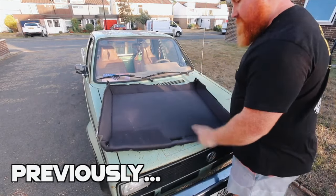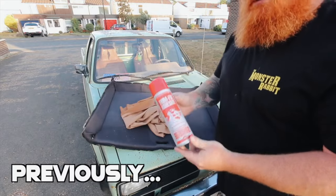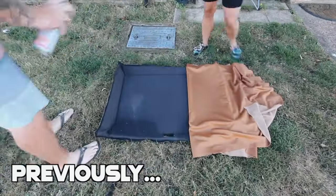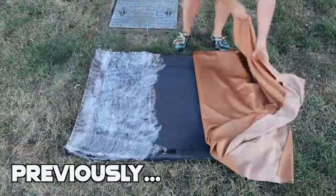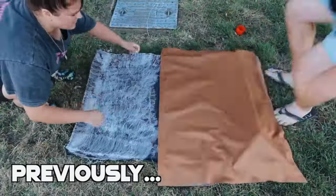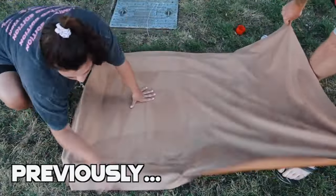This is the headliner. This is the material. This is the adhesive spray. We managed to stick down half of the new material on the headliner before running out of the adhesive. In this video we get some more adhesive and we're able to finish the job.